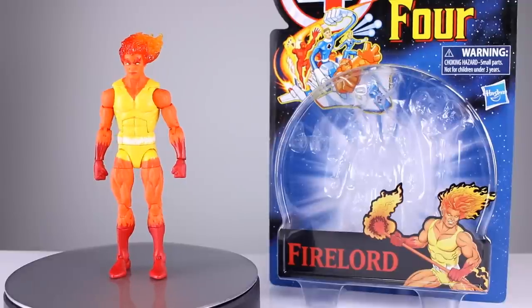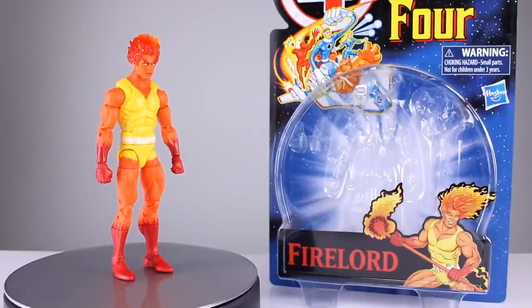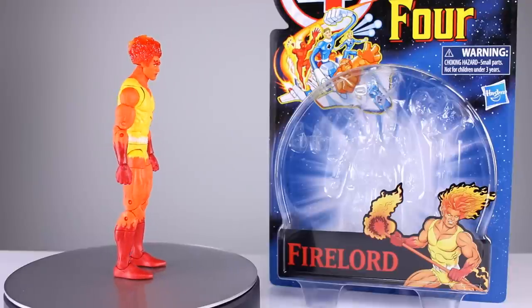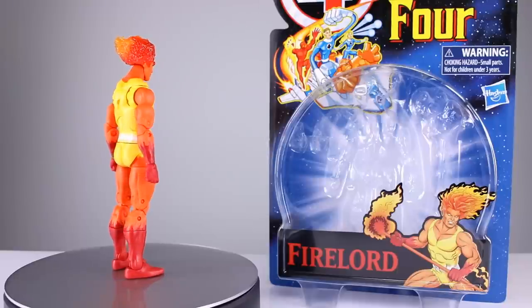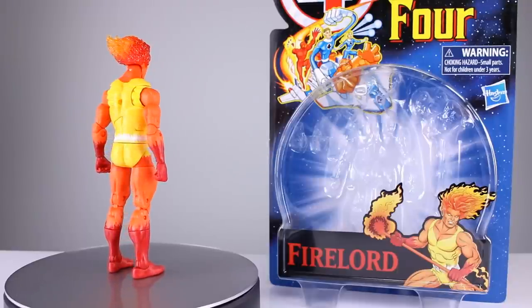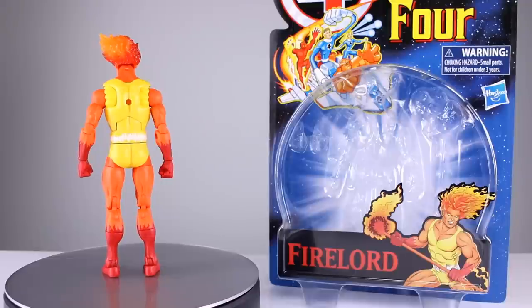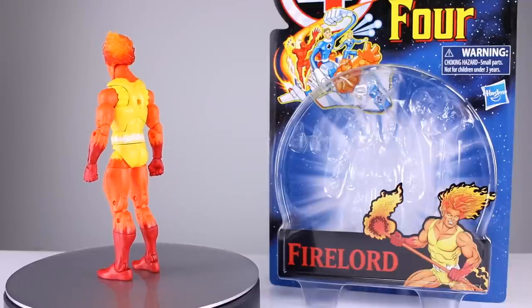Hey, what's up guys, this is Anthony from Anthony's Customs. For this review we are looking at the Marvel Legends Fantastic Four classic retro carded Fire Lord. These Fantastic Four packages might even be better than the Spider-Man ones — they look really nice if you're going to keep them on the card. The Deadpool one was also really nice.